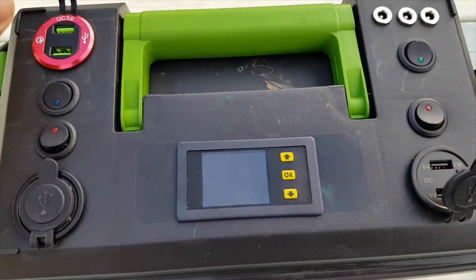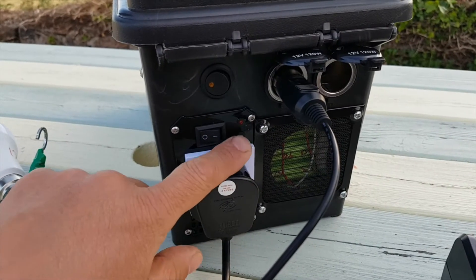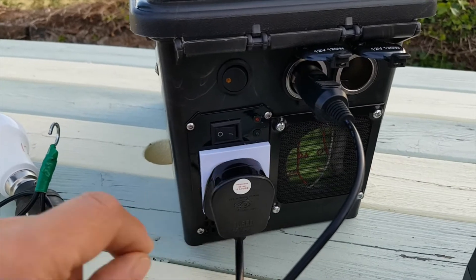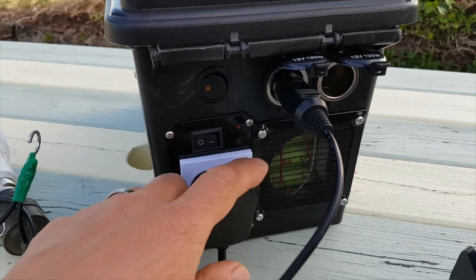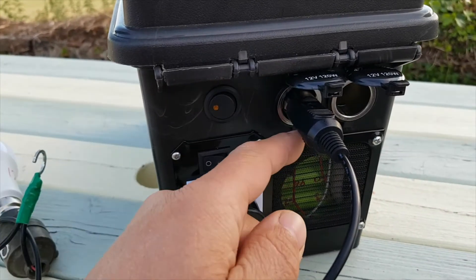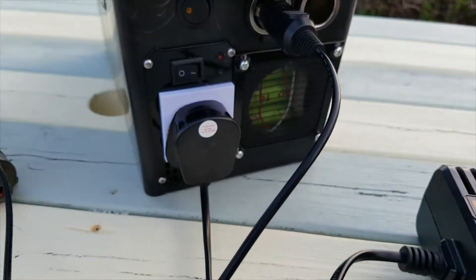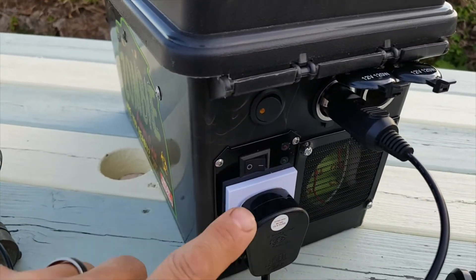On the end I've got the 500 watt inverter — effectively it's probably closer to 300 watts continuous, as they always over-egg the ratings on these. It's not a full sine wave, just a simulated sine wave. This is the switch for this output, this one is boosted, and this one is nominal battery voltage. I haven't fully tested everything yet but I have tested this and it does seem to work.